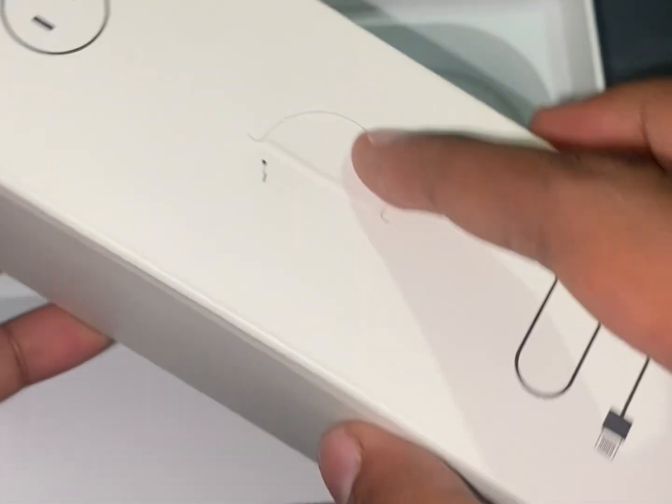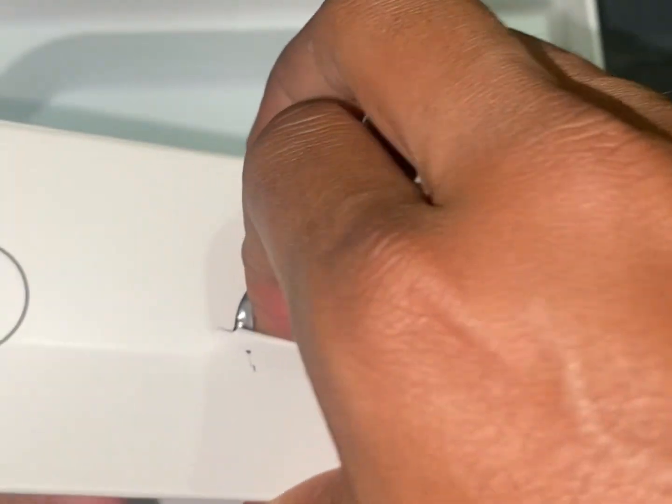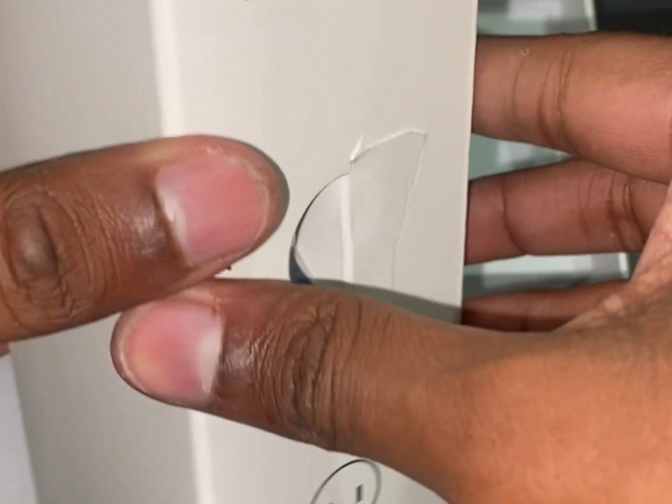And what is this? It seems like the cable for powering up the router. Let's open this and see.